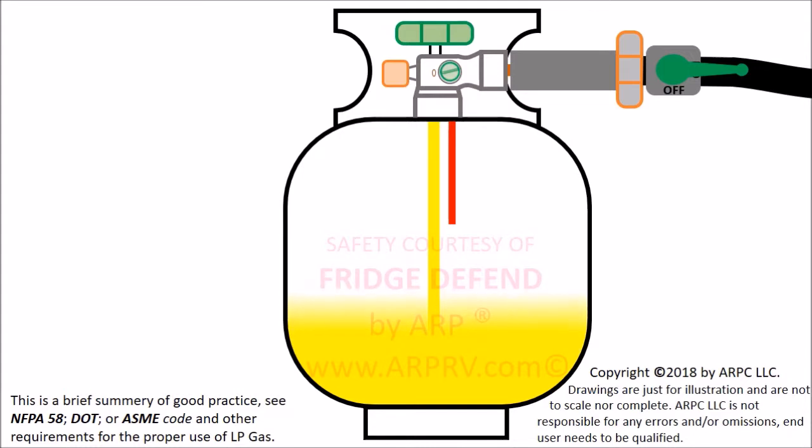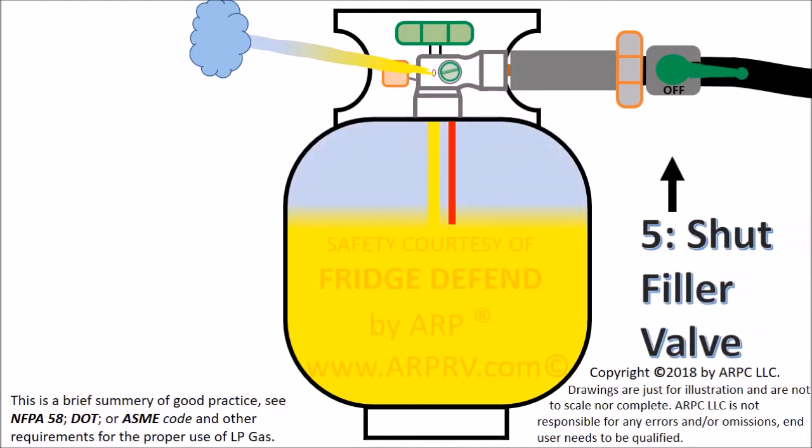The liquid propane will rise until it reaches the liquid level tube inside the tank. When the liquid issues from the bleeder valve, the tank is full. Once the tank is full, shut the filler valve and then close the bleeder.